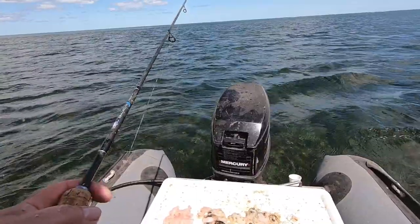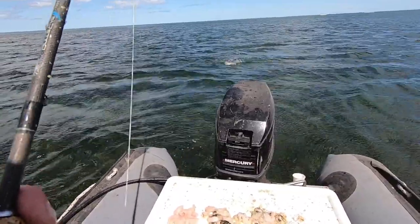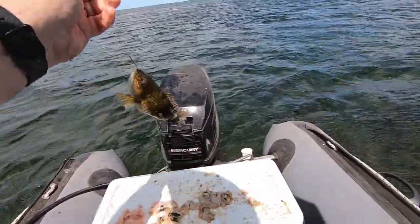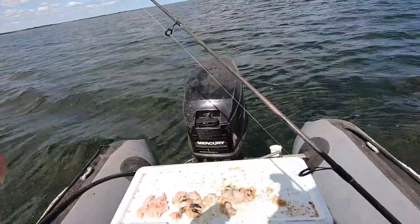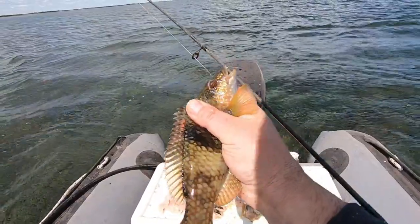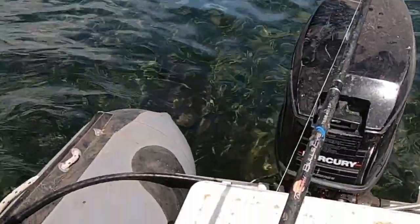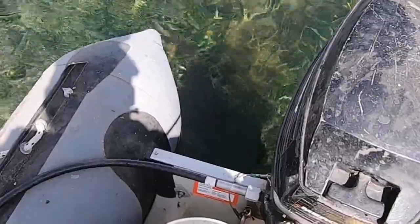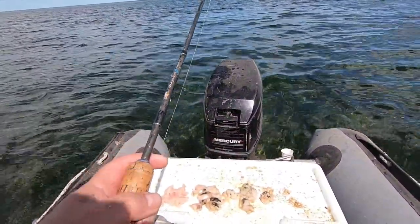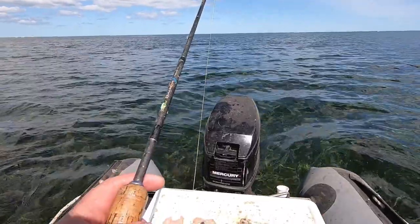A few birds bombing up the back - probably getting the guards here. Something's got that and I reckon it's a rock cod. Go away you little pests. Another rock cod - absolute pain. There's a little skate just cruising under the boat. The birds are bombing out the back, they'll be getting a little bait fish or baby gars.